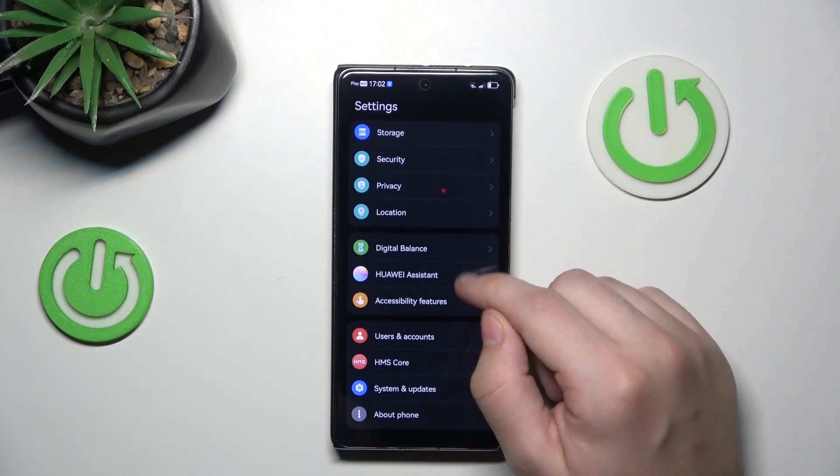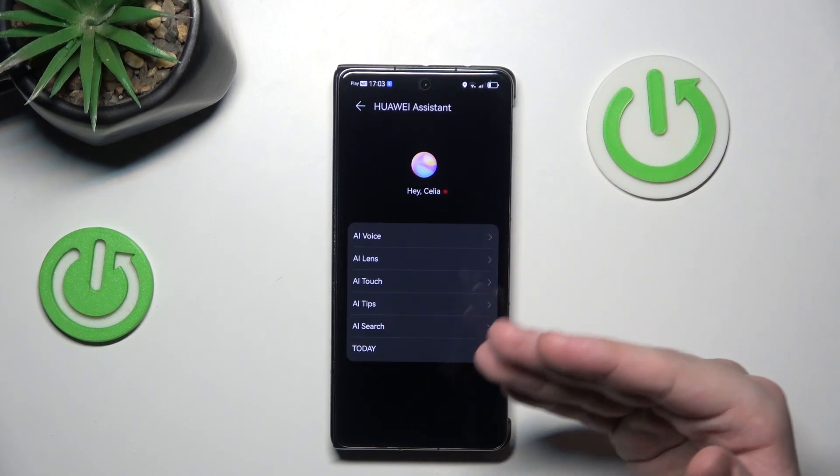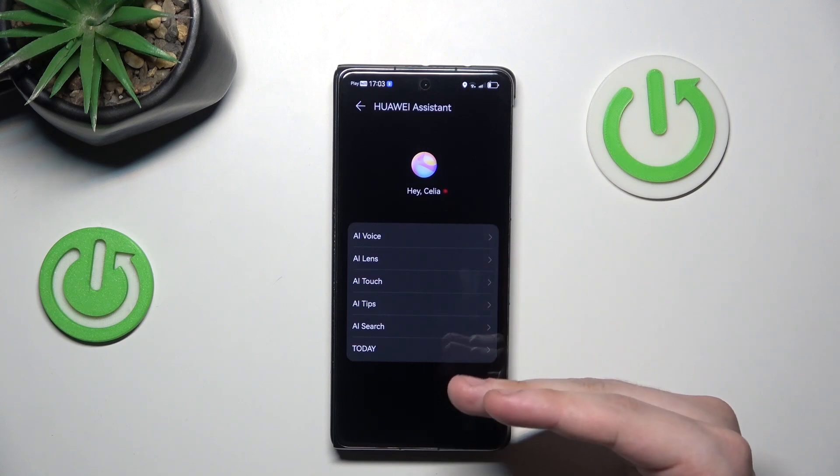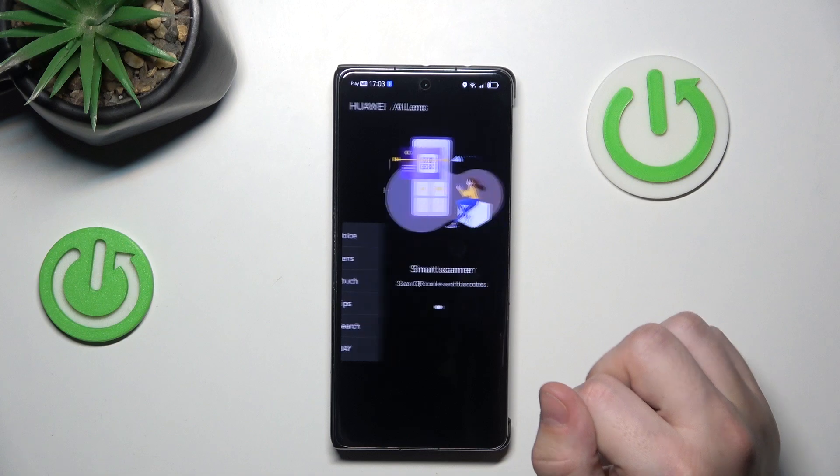First, go into settings, scroll down to the Huawei Assistant. As you can see, we have a bunch of options starting from the AI voice to the today options. I'll show a few of them, starting with the AI voice.